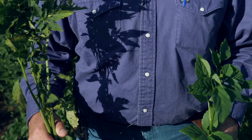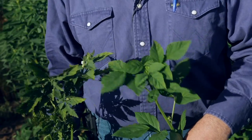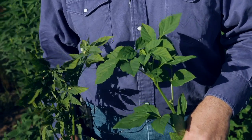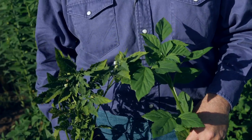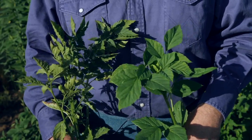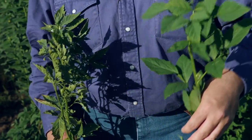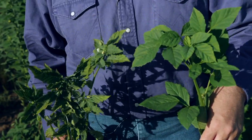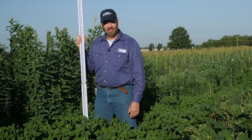In my right hand is globe mallow. The leaf shape on this guar is very unique as far as a bean or a legume, and it's interesting to me that it is so similar to the leaf shape on this globe mallow. That makes it kind of hard to see if you have globe mallow as a weed in your guar plots. Kinman guar in the left hand — really unique leaf shape; globe mallow in the right hand. This is our guar bean plot in Ardmore, Oklahoma.